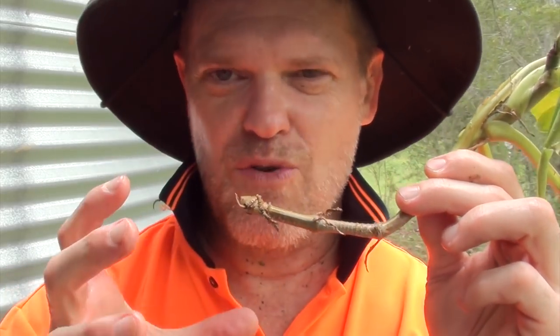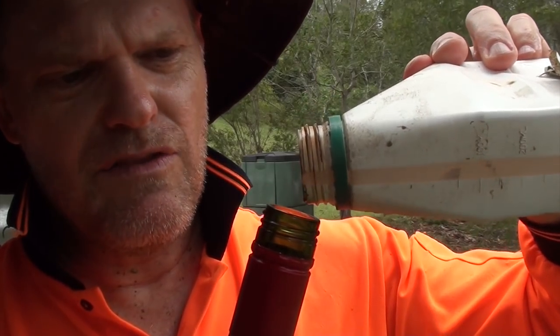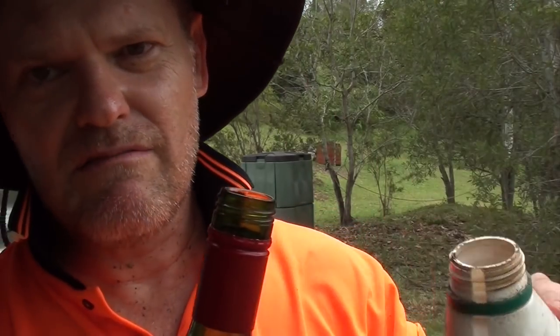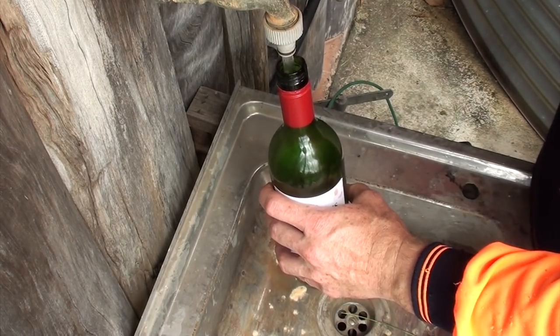I like to use seaweed extract — this is a pretty old bottle as you can see, the label's coming off. We only need a few little drops, just a tiny bit — that's all we need. That will add some nutrients to the water and hopefully get the root system growing even better. You don't have to add liquid fertilizer, but if you've got some, add some because I reckon it helps quite a bit. Now I'll just fill this bottle up with some water.